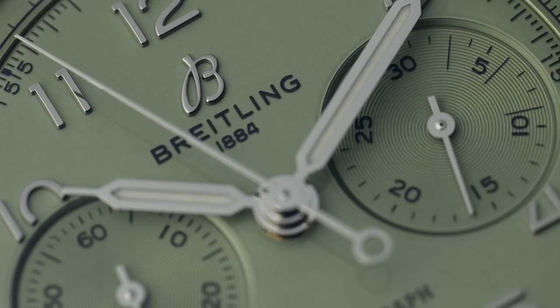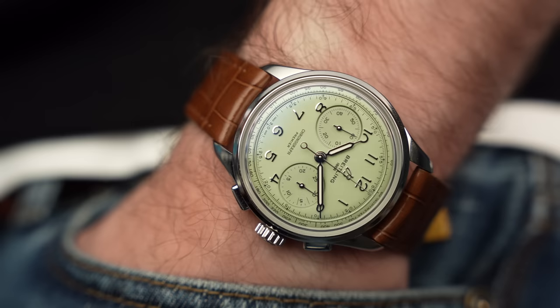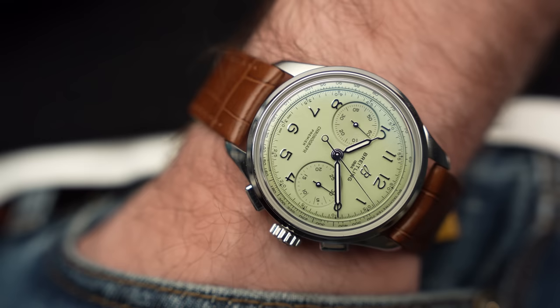I haven't really been following Breitling as a whole — it's a brand I've looked at from afar and made snap judgments based on branding and initial impressions rather than delving in deep. This watch, for me as an outsider of the brand, feels like a bit of a commercial push upward for the brand.